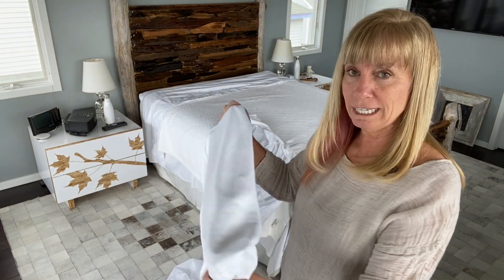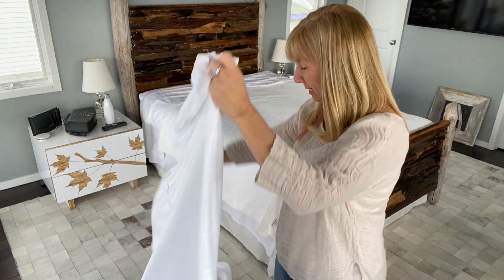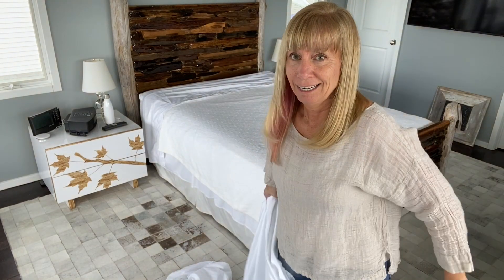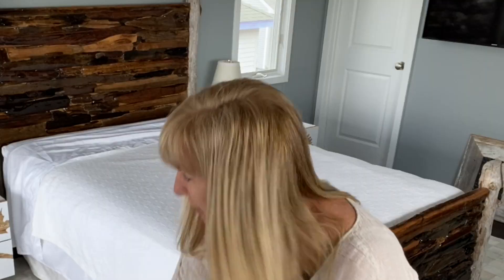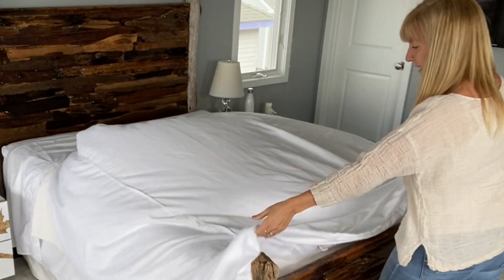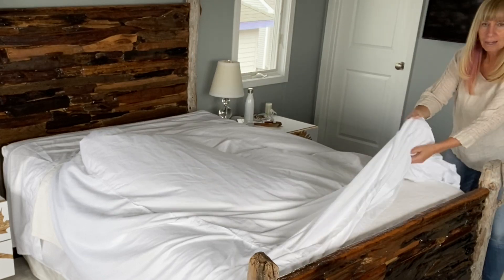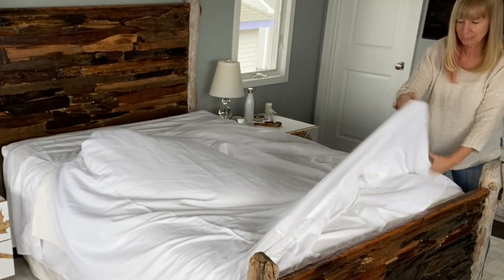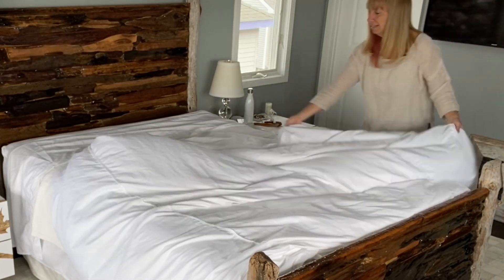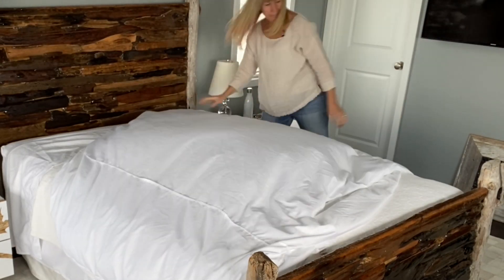We're supposed to take the duvet cover and turn it inside out — I've already done that, so I have it inside out. Next, I'm supposed to lay it on the bed inside out, with the open part at the bottom. We're going to lay it nicely like that.